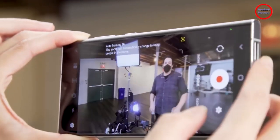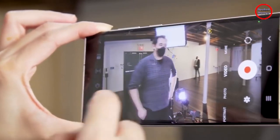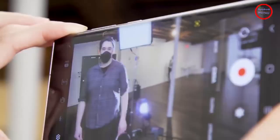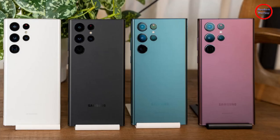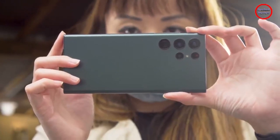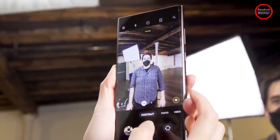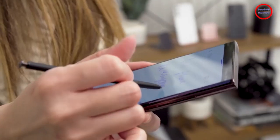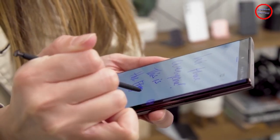Meanwhile, the addition of a built-in storage slot for the S Pen really completes the transition Samsung started last year on the S21 Ultra. All your traditional S Pen apps are there, and when you're in a rush, you can simply pop out the stylus and get to writing thanks to Samsung's Screen Off Memo feature. To my surprise, Samsung has managed to make writing on the S22 Ultra feel even smoother than before, thanks to a new predictive AI system that lowers the stylus response time from 9ms to just 2.8ms. At this point, any semblance of input lag has been completely obliterated, and Samsung's palm rejection seems to have gotten smarter too.